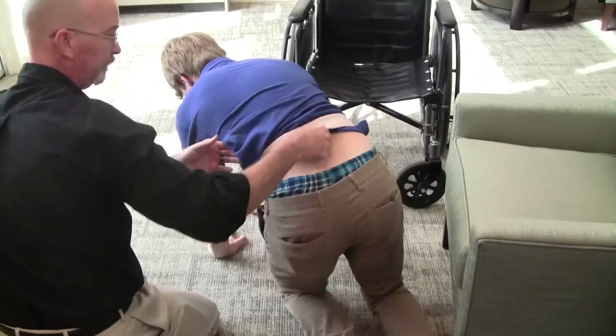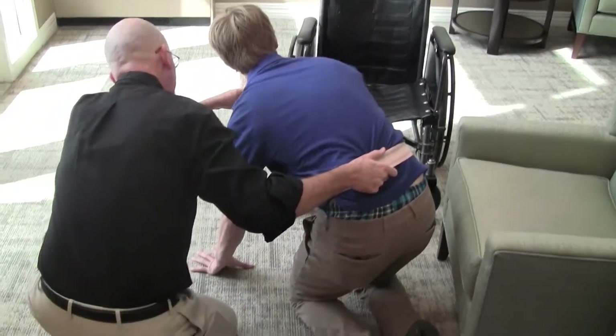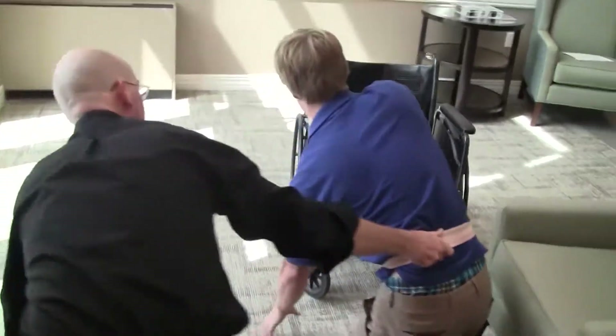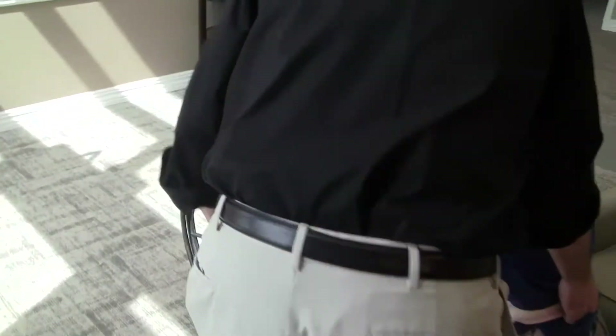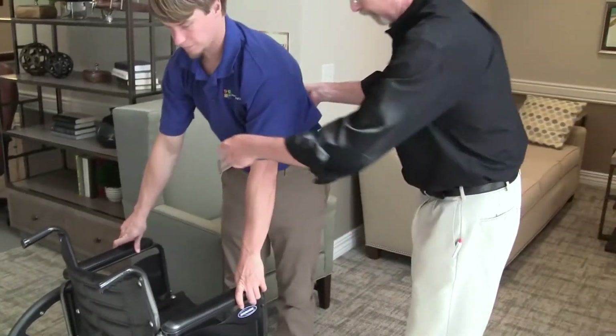Once he is on hands and knees, we instruct the right hand and then the left hand to walk up to the arms of the wheelchair, and then using the gait belt we assist him to stand after he has gotten his left leg forward so that his foot is flat on the floor to rise. Once standing, we use the gait belt to guard and assist him in turning 180 degrees to sit safely.